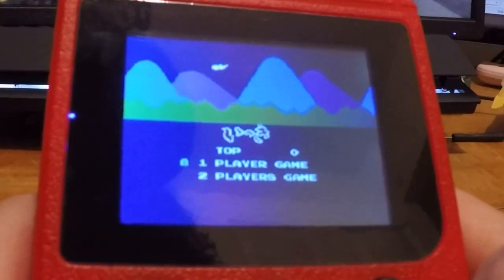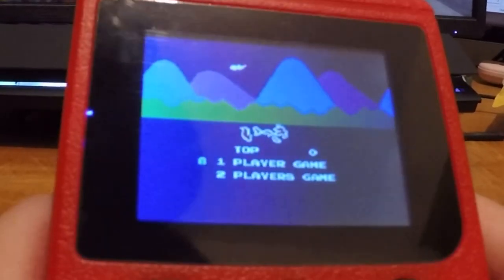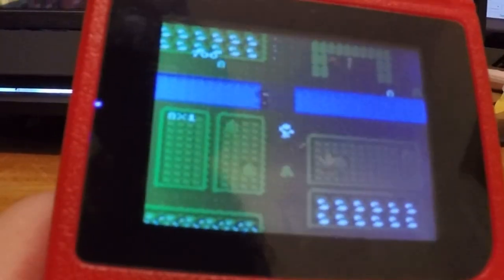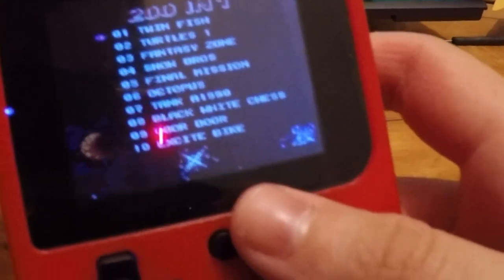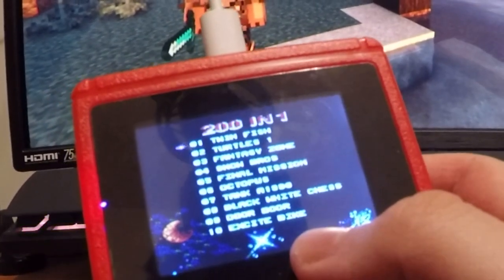Trying Ninja next — it's actually letting me play. The screen started getting dimmer, which I didn't like, but plugging it in helped a lot. I think it just dims the screen when the battery gets low.